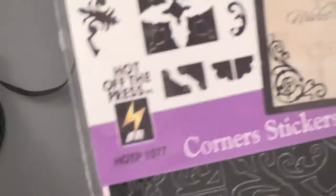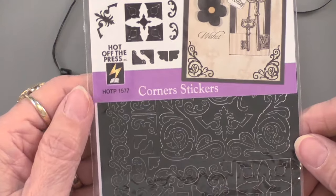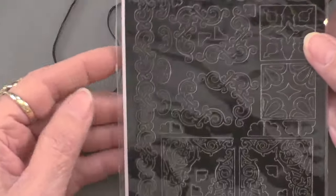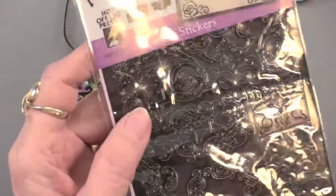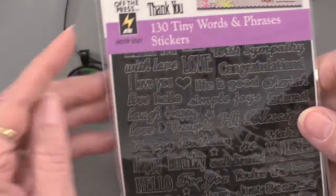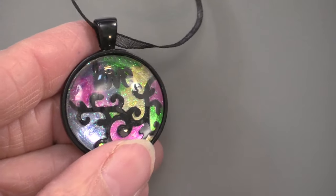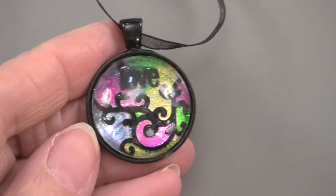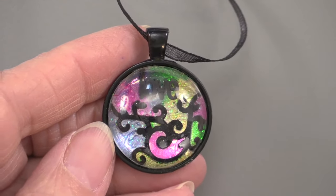We have corner dazzles, and the reason why these are so nice is because they've got all those swirls and flourishes in lots of different sizes and shapes. We also used the tiny words and phrases, because that's going to give you a word like 'love.' You're going to be able to use different kinds of dazzles so you can really get the look that you want, and we're also going to combine these with other elements.